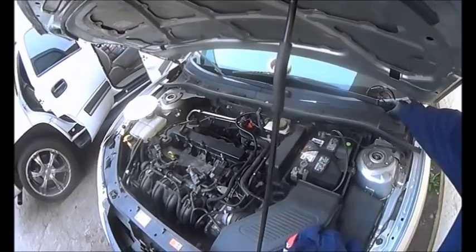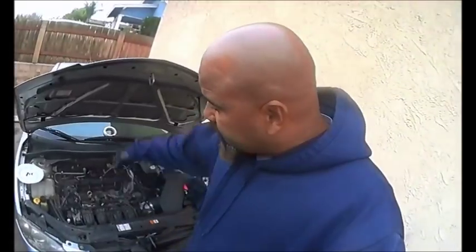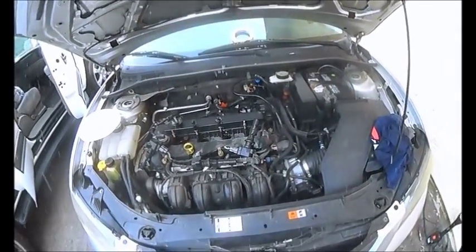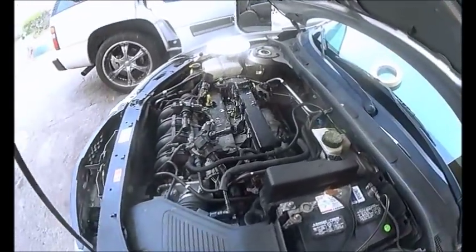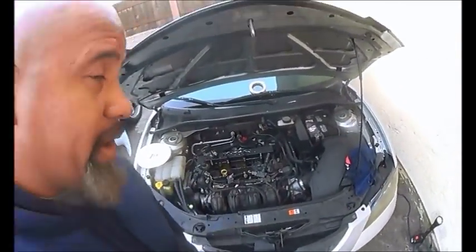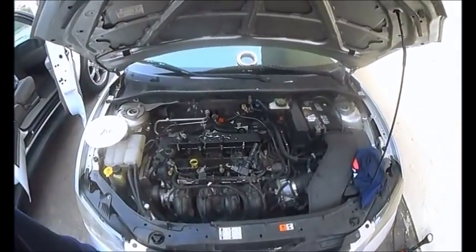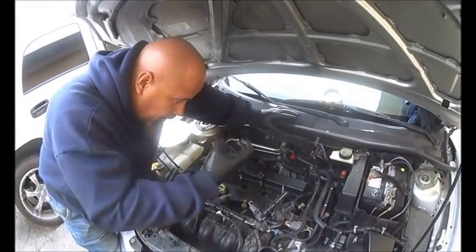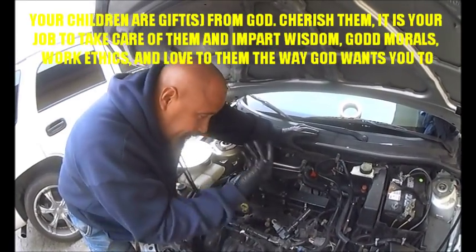This is the quick and easy way to find out if you got a blown head gasket. Make sure you wear glasses if you do this. Take out all your spark plugs, and then crank it. Watch what happens — that is a blown head gasket right there, big time. So remember: pull all the spark plugs out, crank the engine, and everything is going to come pouring out. Sometimes it will just be one or two cylinders.